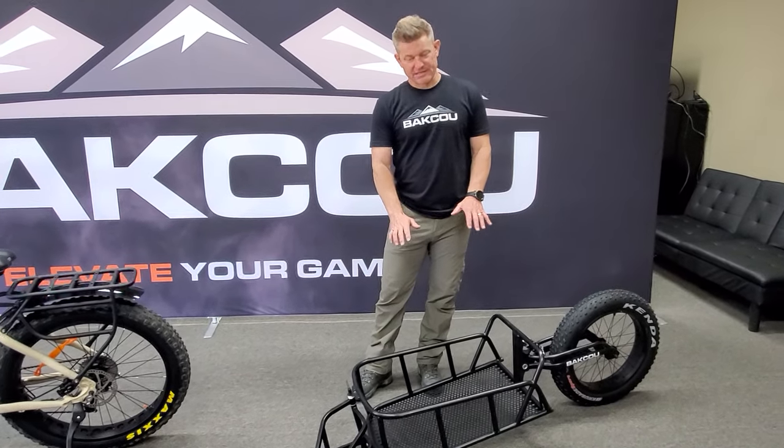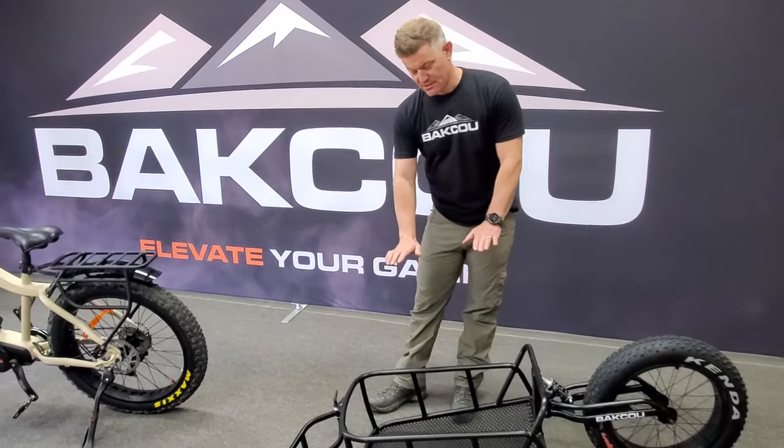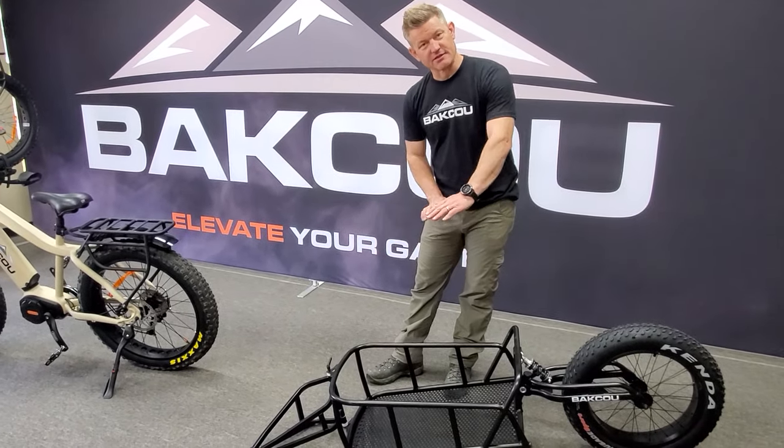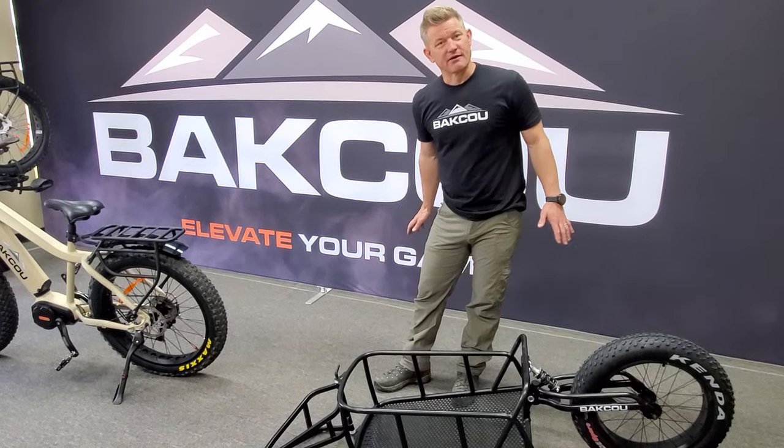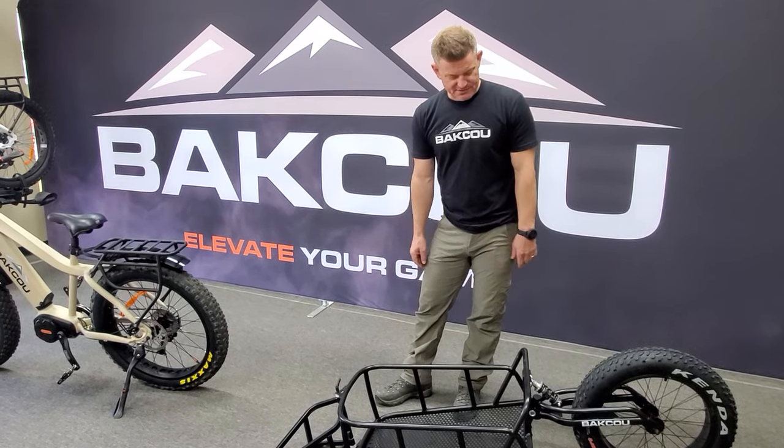You are limited a little bit more on weight because of the single wheel, so you're going to want to make sure your weight is low in it, balanced and distributed. It's kind of like a rider on the back of a bike — just keep it balanced and it's going to ride well.